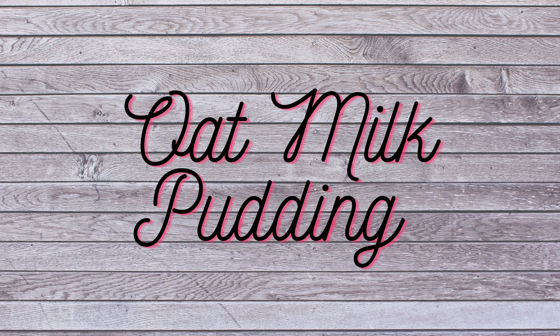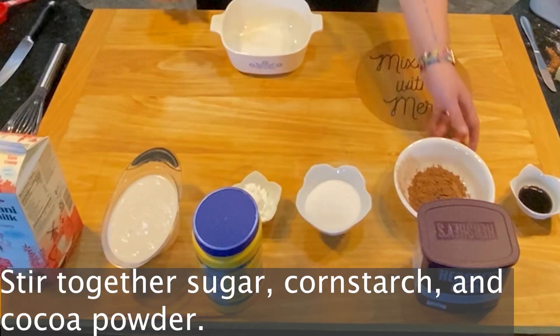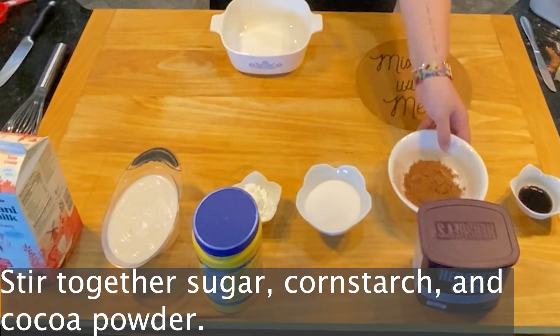The next thing we're going to make is an oat milk pudding. This is great if you have an allergy to soy, dairy, or almonds — it's a pretty allergen-free recipe. In this recipe you'll still be using your sugar; if you're vegan, be careful about what type of sugar you use, as some sugars aren't vegan. We're reducing the cocoa powder to one-fourth of a cup, then three tablespoons of cornstarch, two cups of oat milk, and two teaspoons of a high-quality vanilla extract.